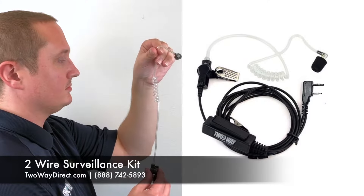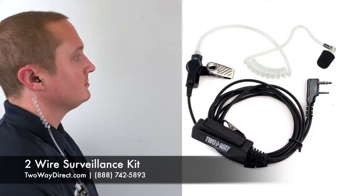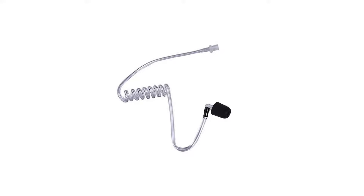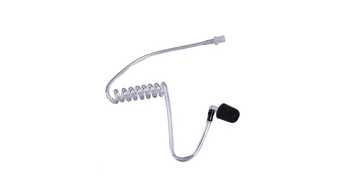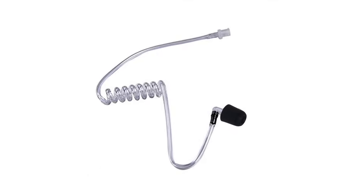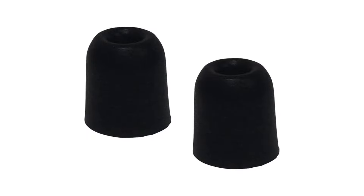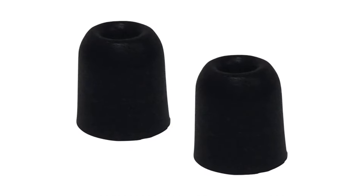Next we've got a step up — the two-wire surveillance kit. It's a little more discreet, also known as a secret service style earpiece. There's a clear coil that comes behind your ear and a memory foam ear tip that fits inside your ear canal. The memory foam ear tip feels a lot more comfortable for long-term use, and once it's in your ear it expands and blocks out a lot of external noise so you can hear the radio transmission much more clearly.